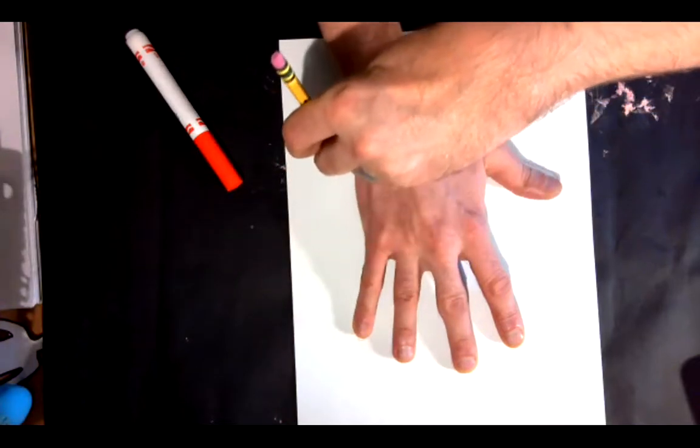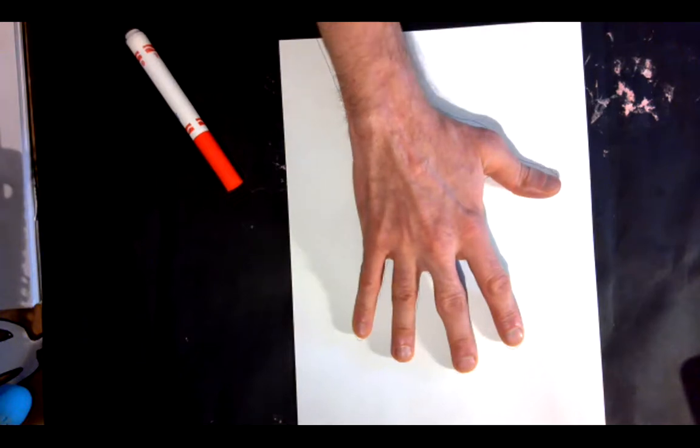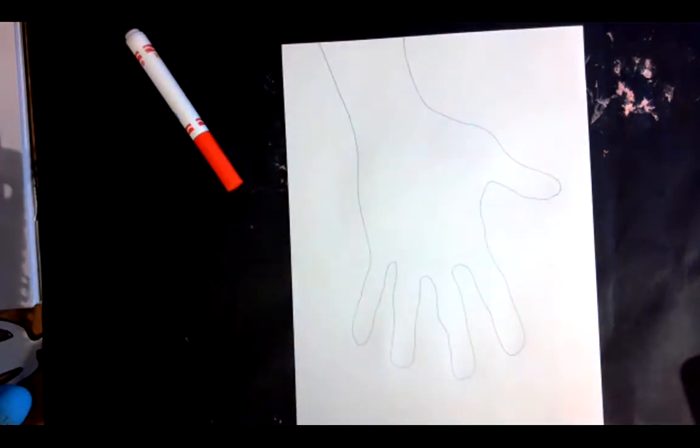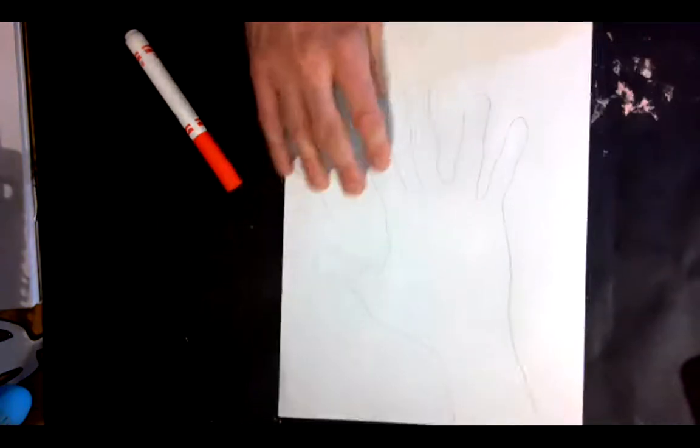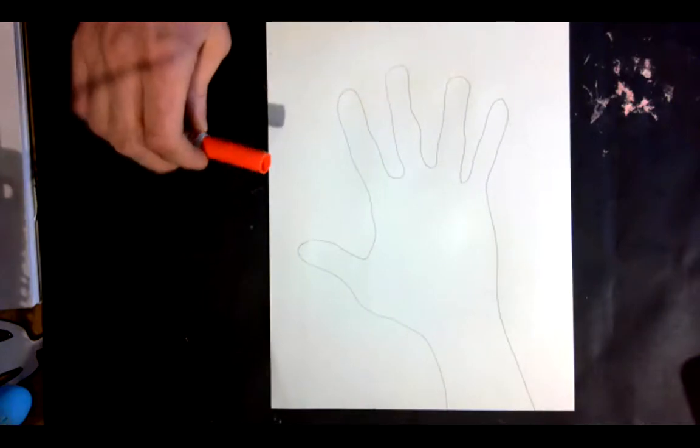I think the other parts of the project may be new, and they're going to be really cool. So there we go — I have my hand traced. Excellent. That's upside down for you, so let's turn it around. Here we go. Now I'm going to start measuring.